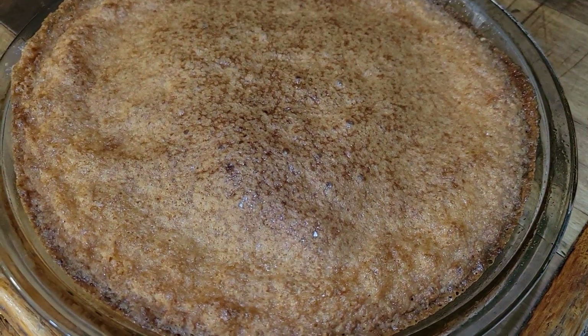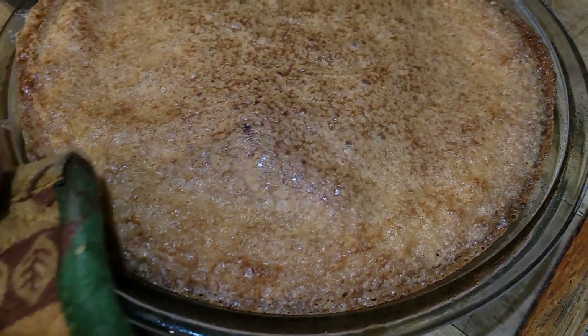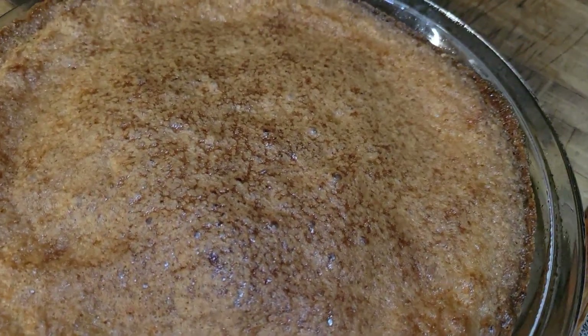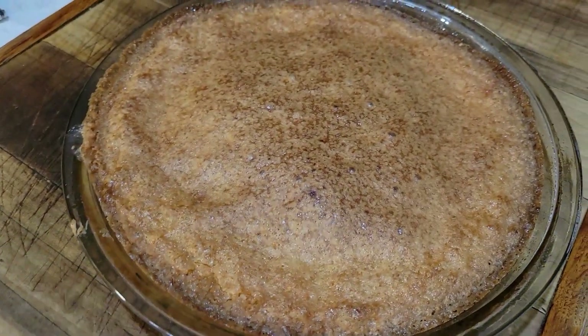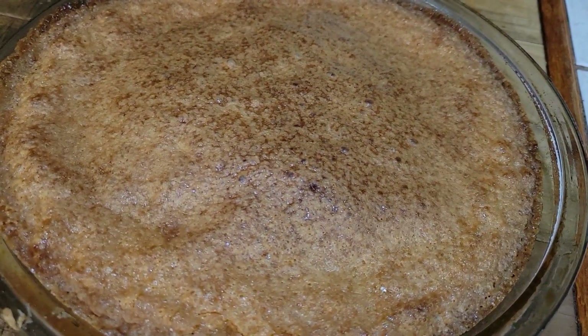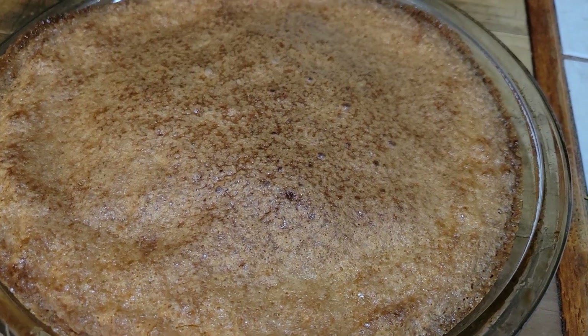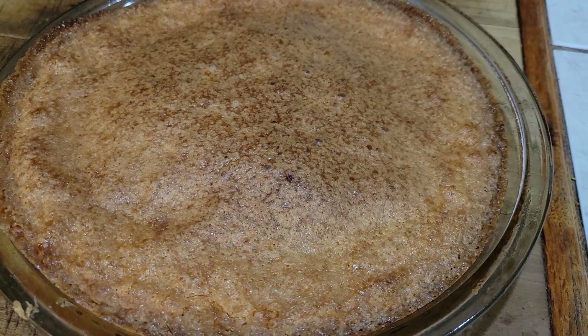We're going to put it in the oven preheating at 350 and bake until it's set. This is what the cornmeal pie looks like coming out of the oven. "Set" means when you move it in the oven just the least little bit and it's not jiggling — it's firm. That's what set means. So I'll be trying this when it cools off to see what it tastes like.